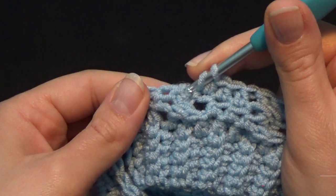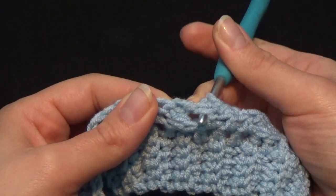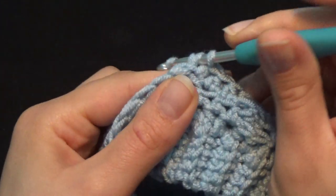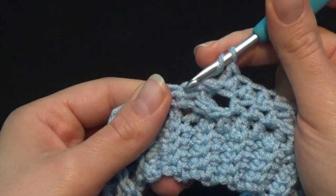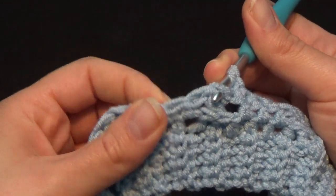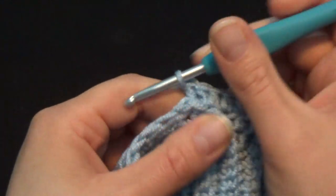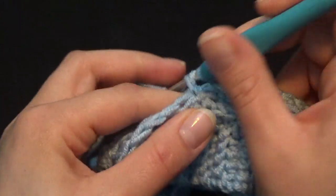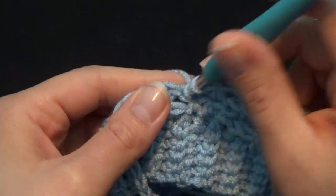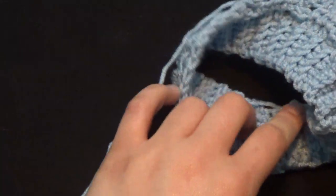Continue: put your hook from the back to the front on the right side, take it out to the back on the left side, and work a back post double crochet. Yarn over once for the second stitch of the cable — from back to front on the right side, to the back on the left side, pull it backwards and work a back post double crochet. Starting from the next stitch, work 3 half double crochet: 1, 2, and 3. Keep repeating these steps until you complete the row.